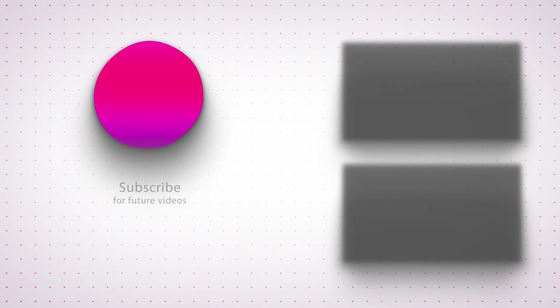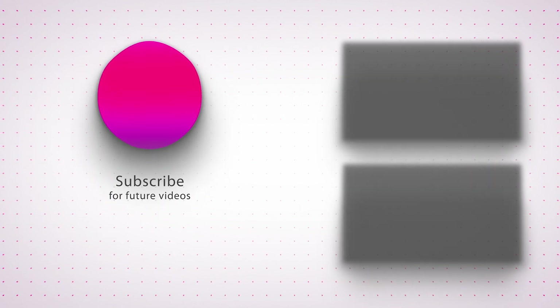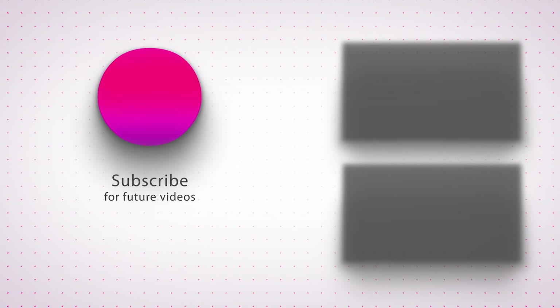Thank you for joining us on this captivating video. Don't forget to like, subscribe, and hit the notification bell to be notified of our future uploads.